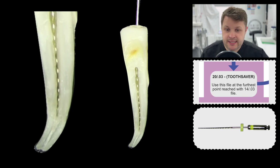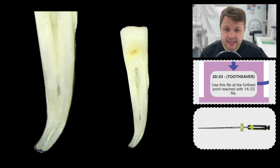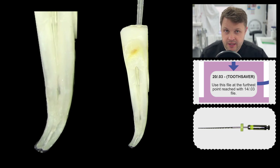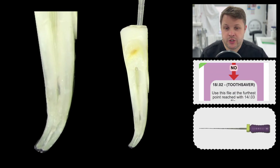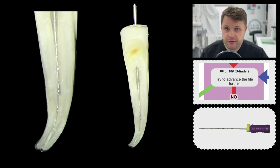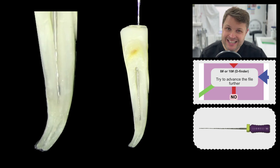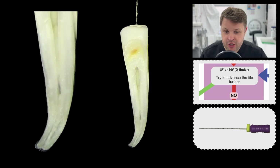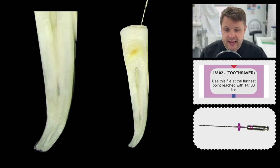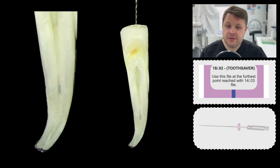What we're not doing is activating the file and then shaping the tooth. We're going to place the file to length — get it as far as we can unactivated — then press the activation button, the file reciprocates, and then we sweep it out. Then we move over to our 2003 file. Again, we're going to place the file as far as it can get unactivated, press the button, activate it with the reciprocation movement, and then sweep it out. We take our time — we don't want to rush because we don't want to ledge. And we want to do lots and lots of irrigation.